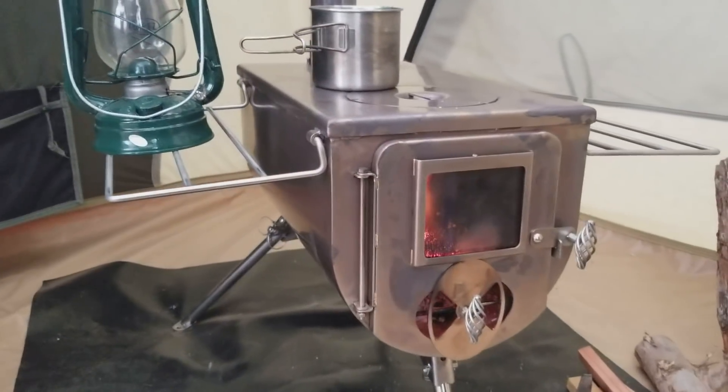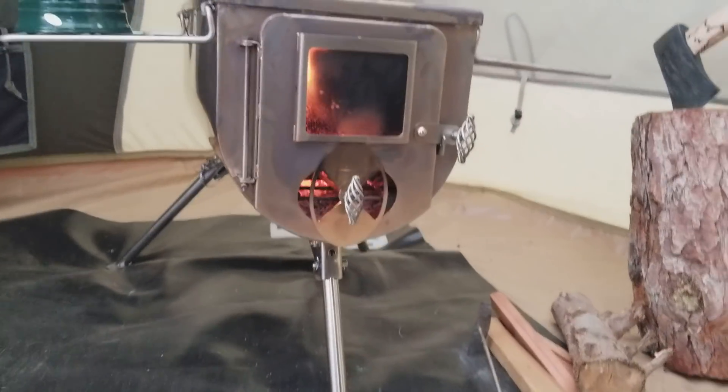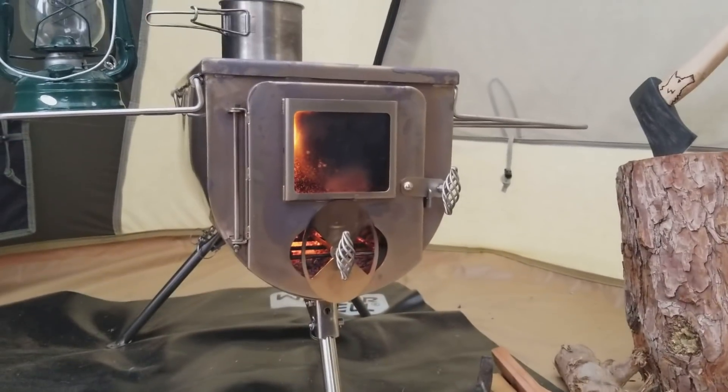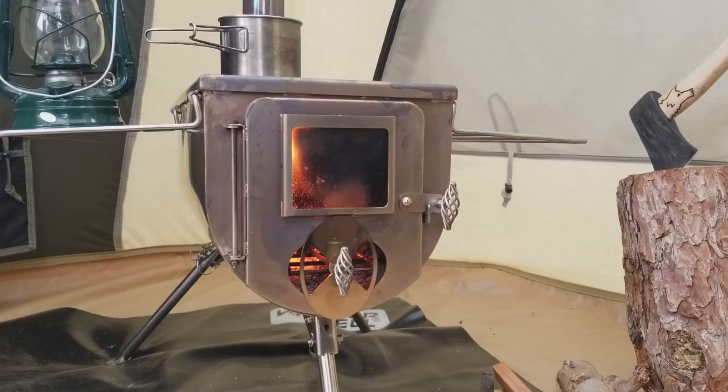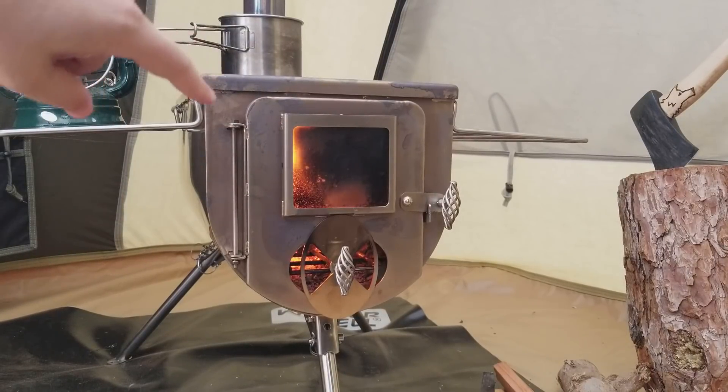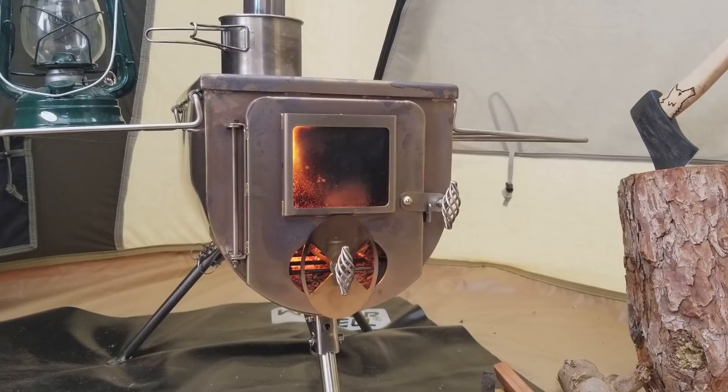One of the coolest features about this stove is that everything that comes with it — all of the pipes and stuff — nests inside here, so you can pack everything up and take it with you.